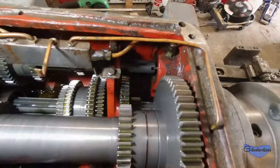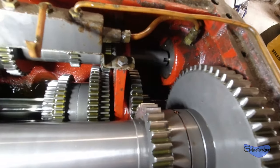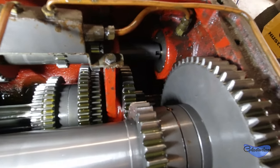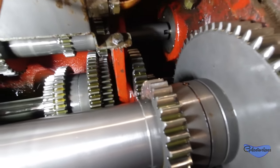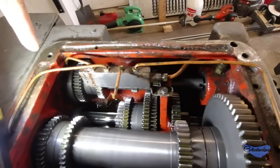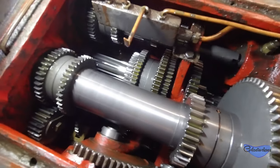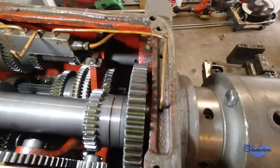Here's a shot inside the gearbox. It has pressurized oiling, which is a good deal. Down here is a pressurized oil pump, so as the headstock spins it's constantly picking up oil, bringing it up through this tube, through the manifold, and then feeding it throughout these copper tubes here. This one just sprays up — it's kind of pinched off but it looks like it has some holes in it anyway.